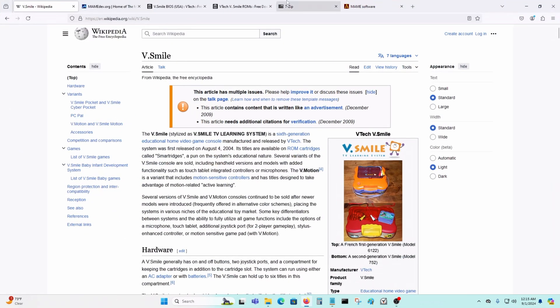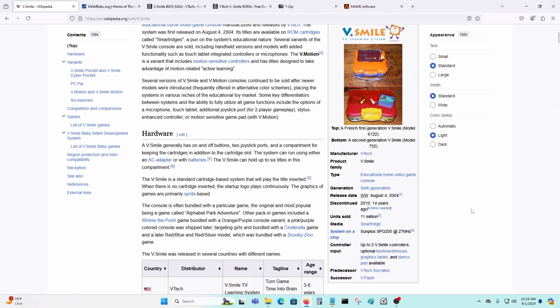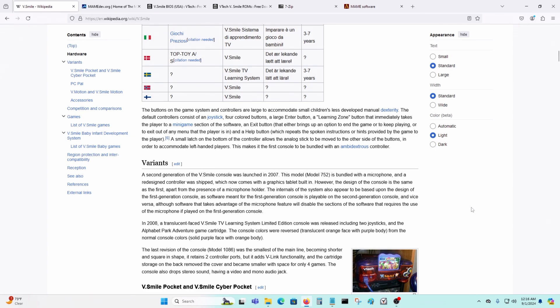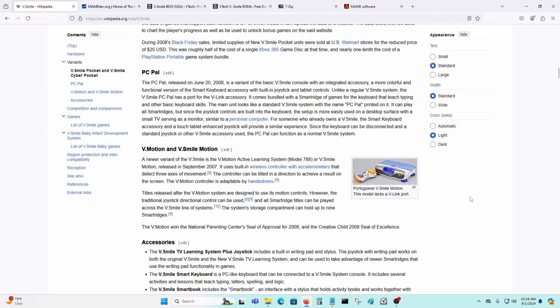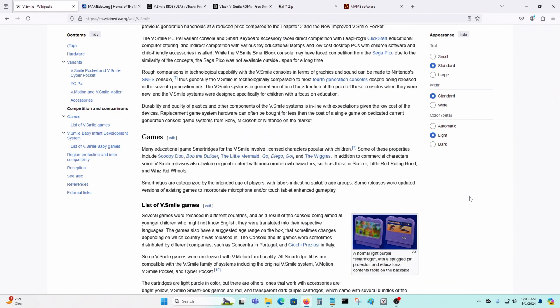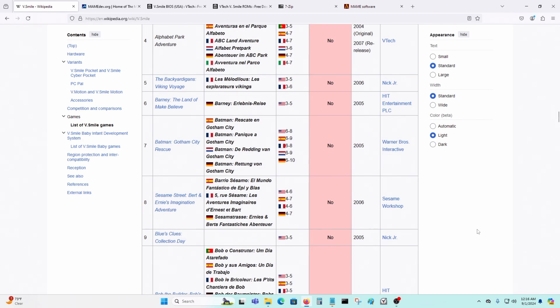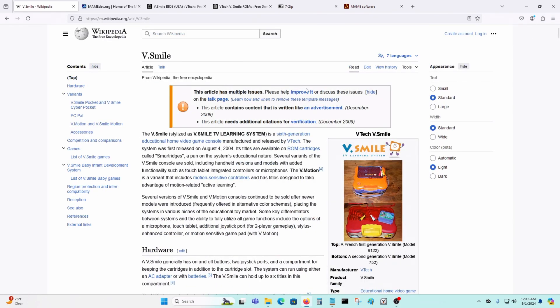Today's video I'll be making on the VTech VSmile emulator. This is a video educational game console that was released back in 2004 and there are a lot of Disney titles for this thing. I've never used this thing but somebody in the comment section asked me if I could do a video on this emulator, so I am doing a video on it.